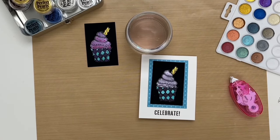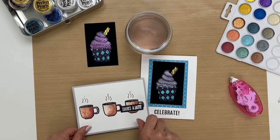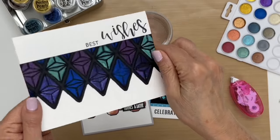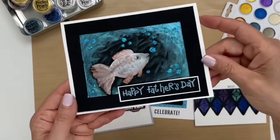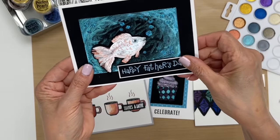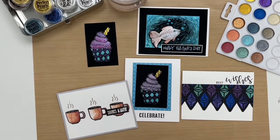Now I'll show you some more examples where we painted in an image the same way. This one was just stamped, not embossed, and we painted in the coffee cups. This one was embossed and we painted it in. And this one was freehand — we painted it all freehand and made it look like a fish swimming in the ocean. So there's an idea of how to paint with your perfect pearls palette. If you'd like to see more videos on how to paint with perfect pearls, just keep watching, and don't forget to like and subscribe for more.